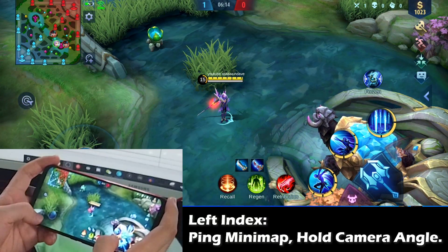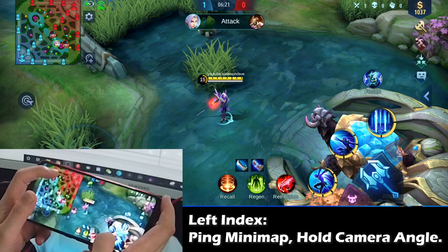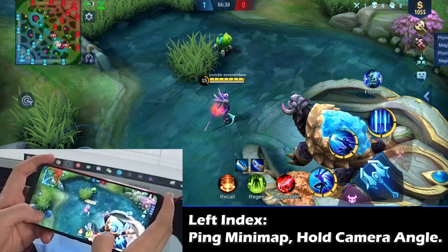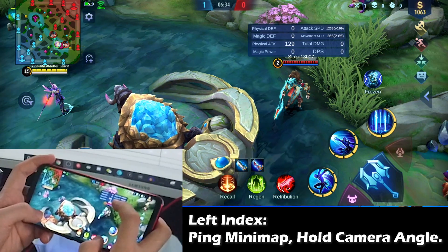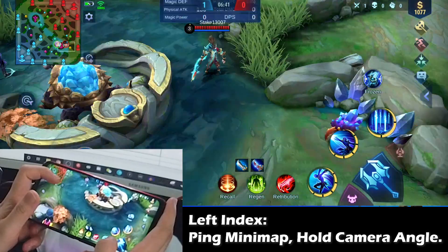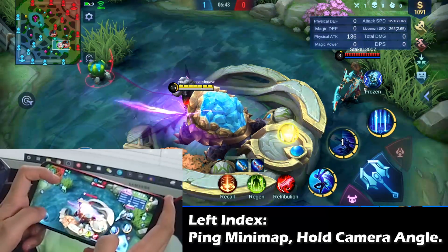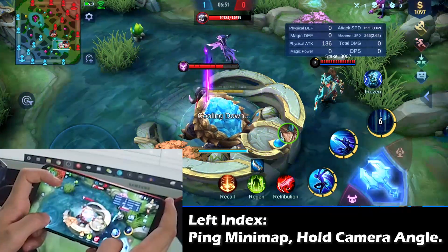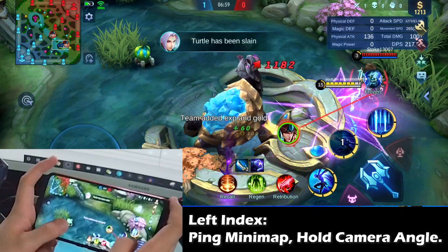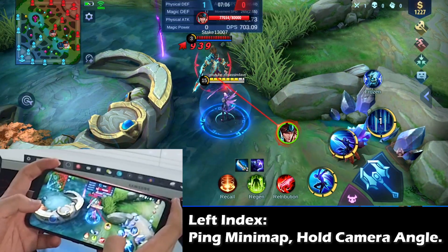The left index finger is for anything minimap related. Let's say you want to do a command — tell your teammates to do the Lord — you can use the left index finger to open up the minimap and tell your team which area to go. There's also an advanced function: let's say your team is doing the turtle and the opponent is hanging out on the other side of the wall looking to steal. You put your left index finger at the turtle area to fix your camera so it's not moving, then you do your turtle with your other controls — but this way you always know what the enemies are doing. This is for people who have really independent fingers, where both fingers can do two different things at the same time from one hand.